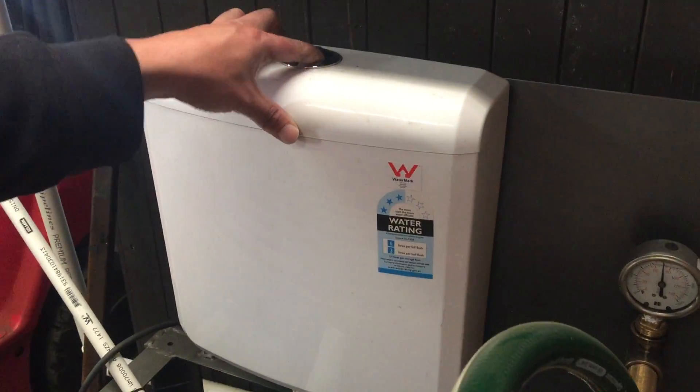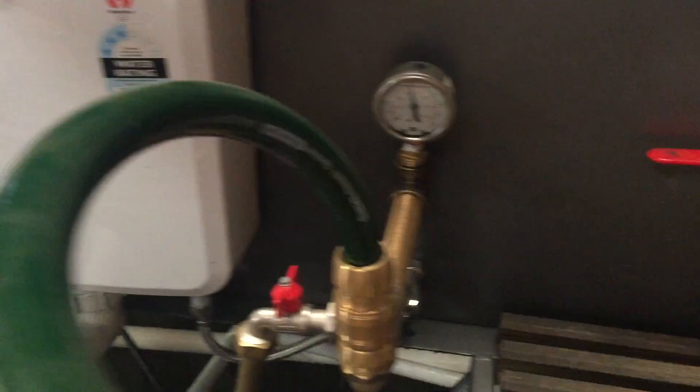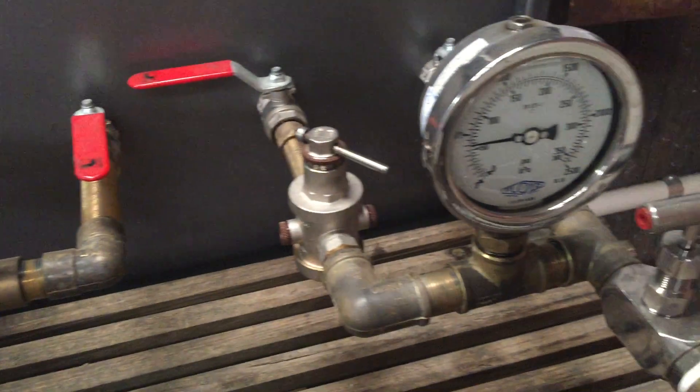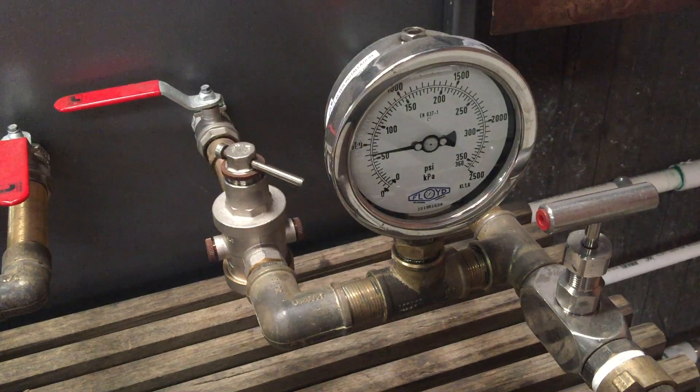Now if we flush the cistern, we'll hear the pump come on. You'll notice that the gauge from the mains end is not moving.